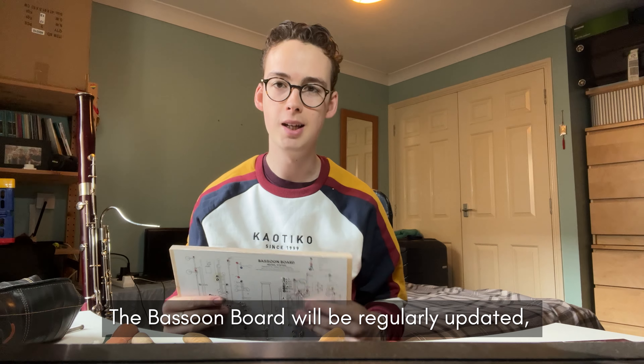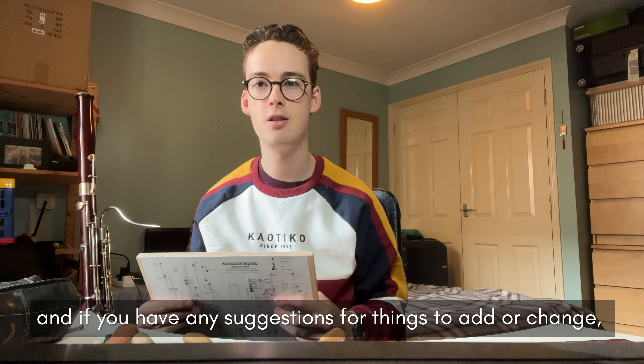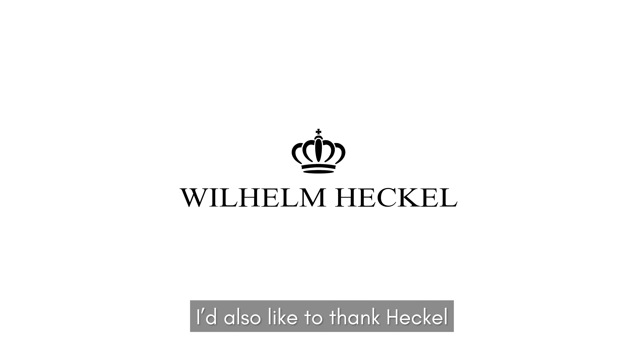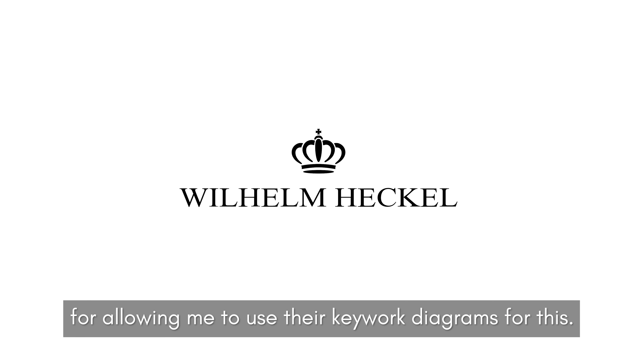The bassoon board will be regularly updated and if you have any suggestions for things to add or change, please get in touch. I'd also like to thank Heckel for allowing me to use their keywork diagrams for this.